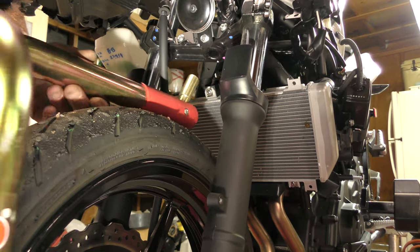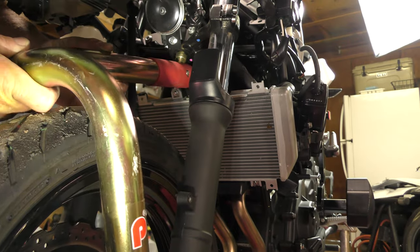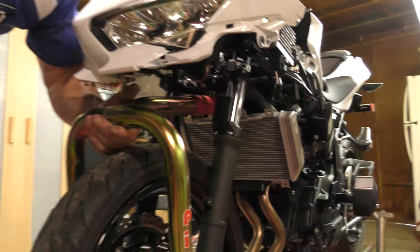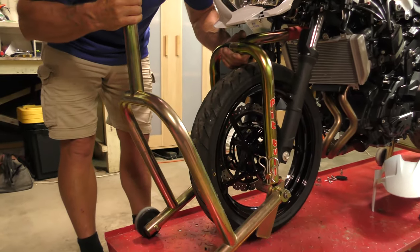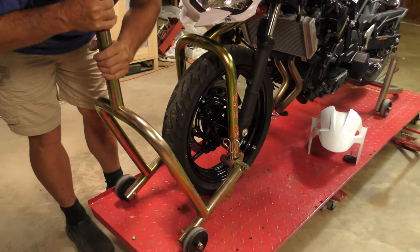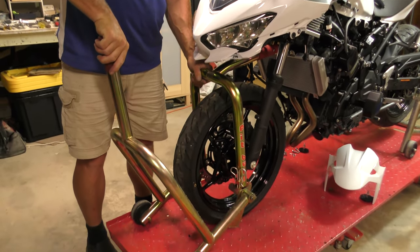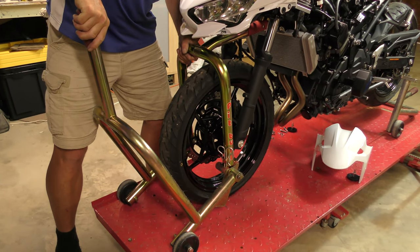Now we've got the converter arm — we're going to set that in. We previously selected the correct pin. Put that all the way to its maximum height and hold it up. Go ahead and bring your Pitbull front stand in. The converter piece fits between the rubber legs. Now that we're secure in that position, the weight holds the arm up for the converter. We lift and push down at the same time.